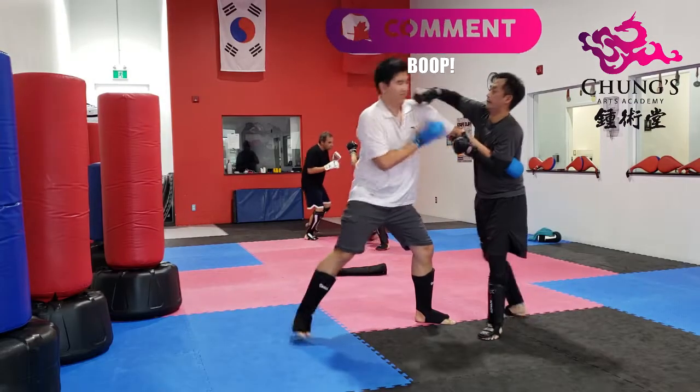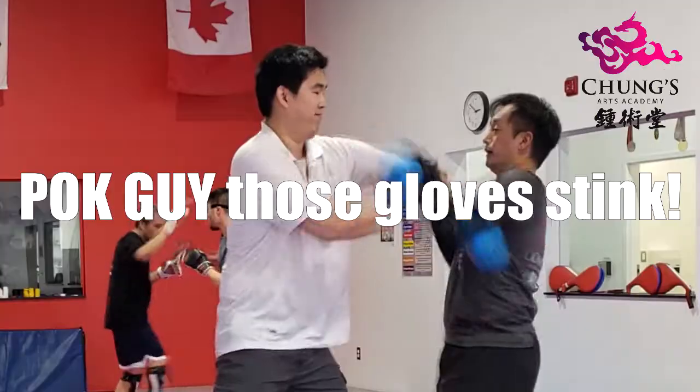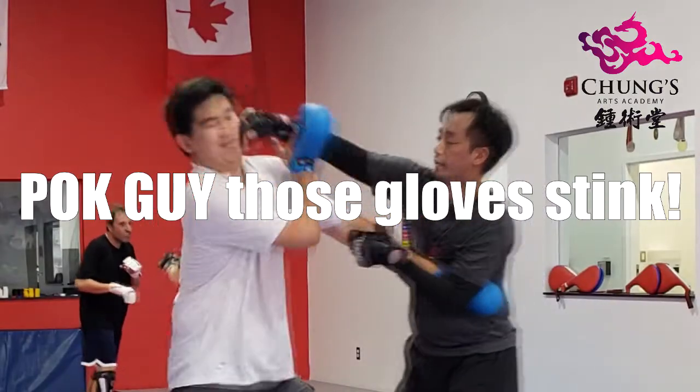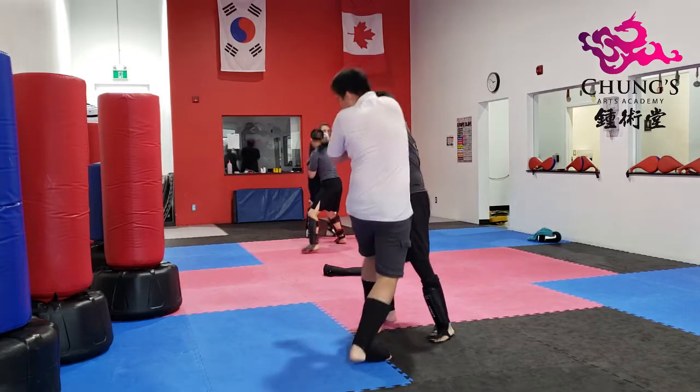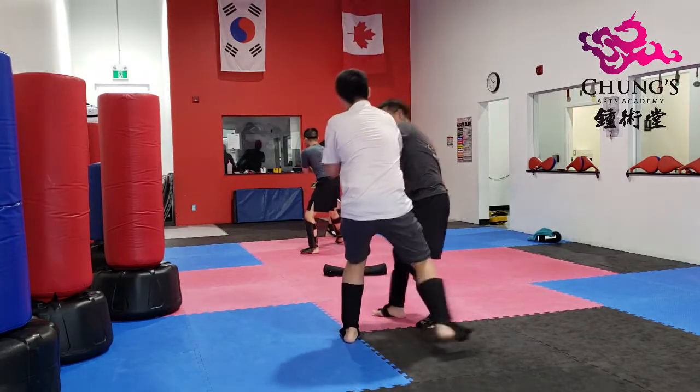Here you can see me countering with a right punch, and he's gonna clear that off with a right Pak Sao. After that I'm gonna follow with a left hand — kind of like a hook punch, but more like an open hand Nick Diaz slap.